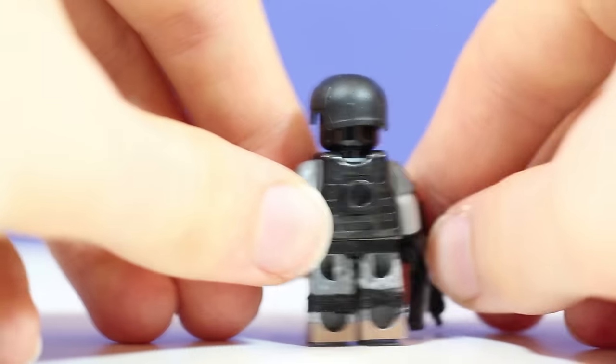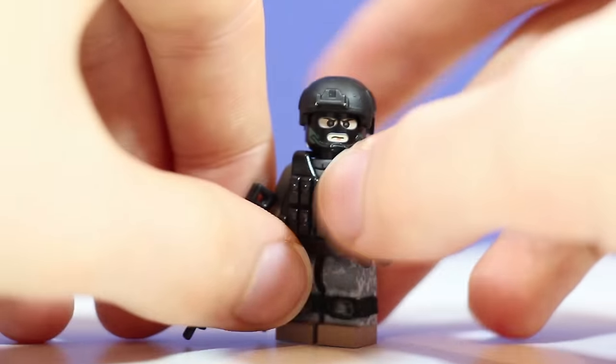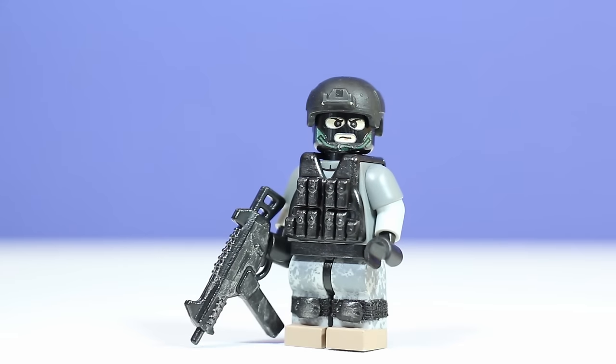He just has standard dark tan boots. That's pretty much it for this figure — it's a really cool figure, really basic. I wanted to do something pretty modern-ish but with a little spin on it, and I think it turned out pretty cool.